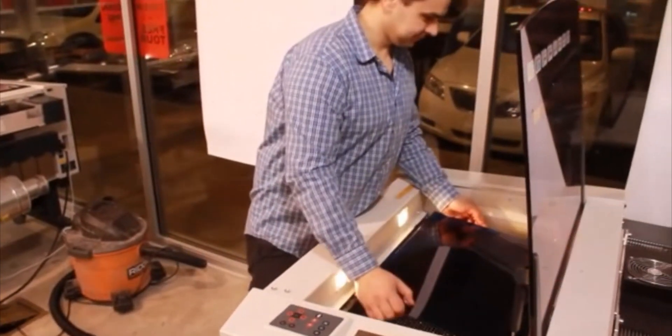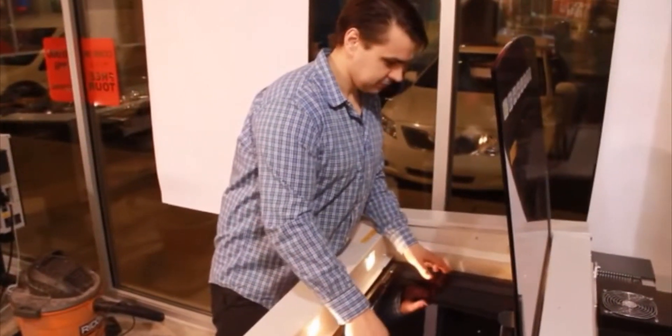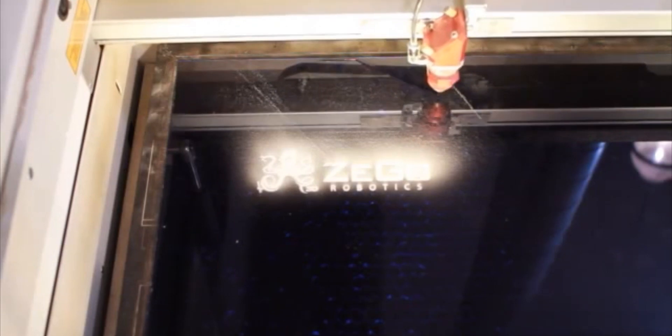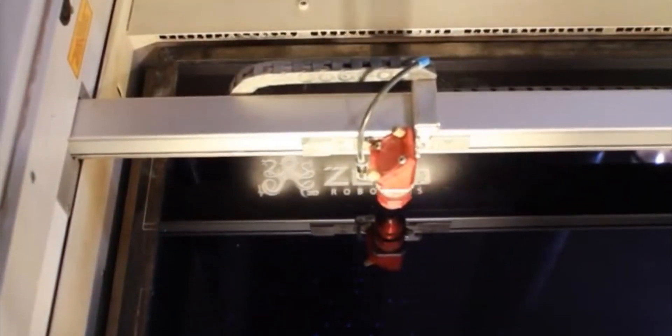By being members of TechShop, we have access to advanced fabrication tools that have greatly contributed to our construction efforts. For example, the Trotec Speedy 300, a 120-watt laser with CO2 resonator tube — a powerful engraver and cutting machine.